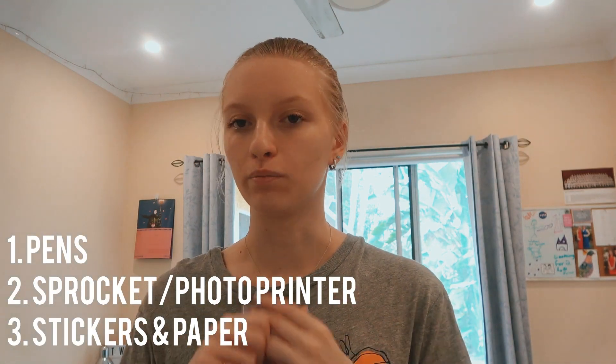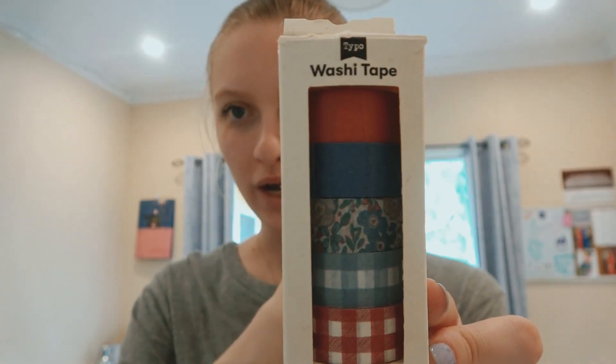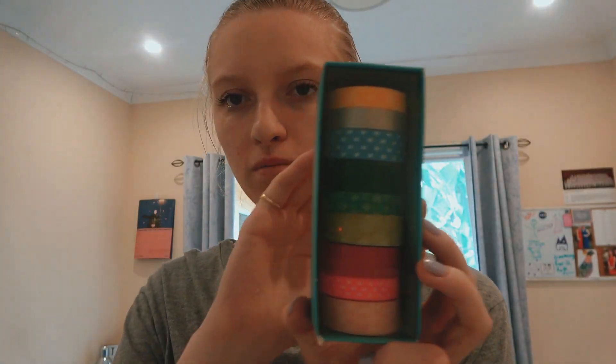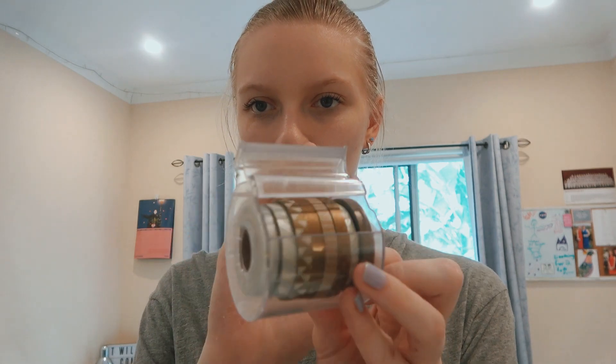So those are the key things for making a good bullet journal: good pens, a Sprocket or a printer of some kind, and good stickers and paper — those are really what you need to make a pretty bullet journal. I also have quite a big collection of washi tape from a range of different places: one from Typo, one from Officeworks, and a couple of others I've had for a while.